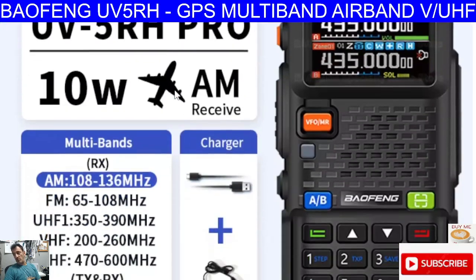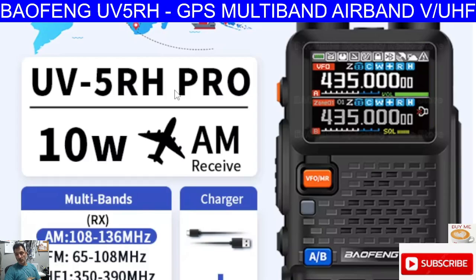Mzero FXP, welcome back to the channel. Baofeng have released a new model, the UV5RH Pro, and it's now Pro Max.